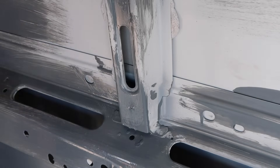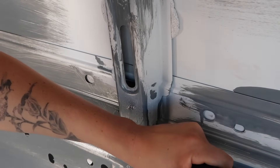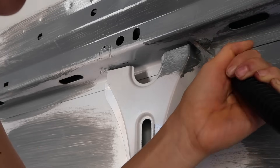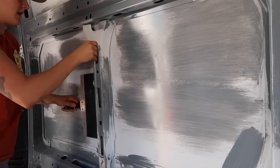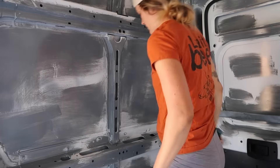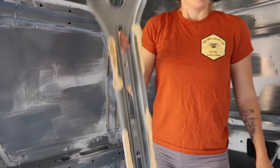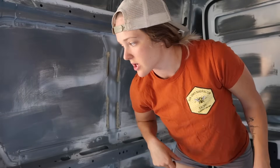Boom — look at that, not too shabby. That is done. Now I'm going to do it to the top. That was actually quite easy. This one has less junk holding it up. Now I'm just going to clean up those little metal tabs and chisel those off so they're not hanging around.